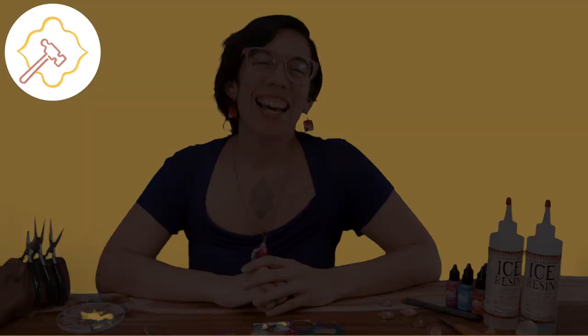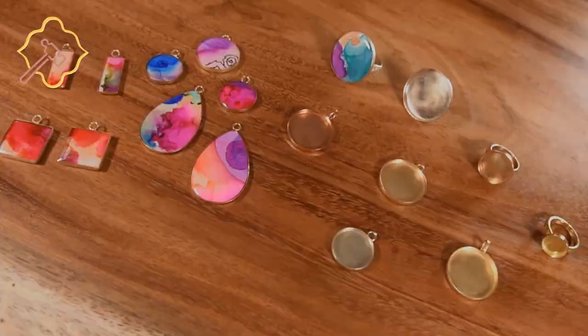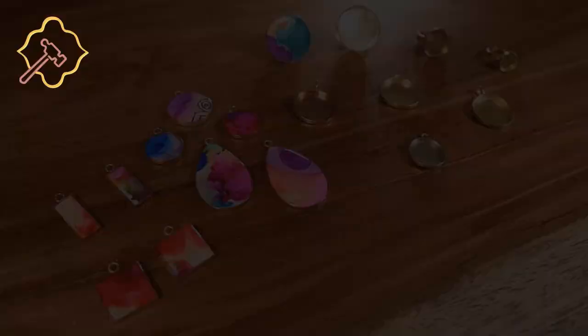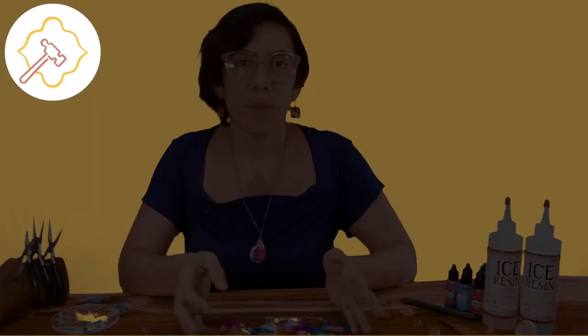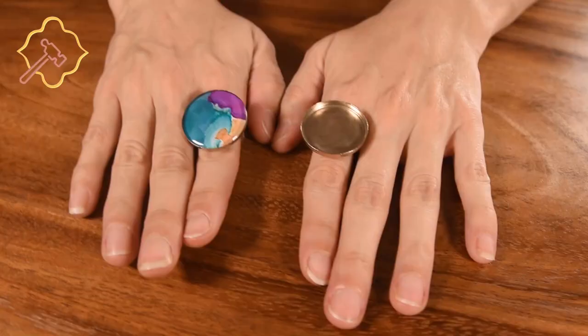Let's get crafty! Hello and welcome to Supply Diva's DIY channel. Today we'll be doing a project that I'm very excited about. We'll be turning our alcohol ink doodles into wearable art. I've always wanted to do more with my doodles, and with resin I can create wearable art.